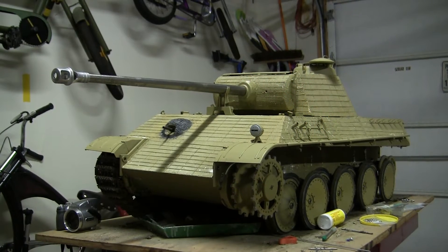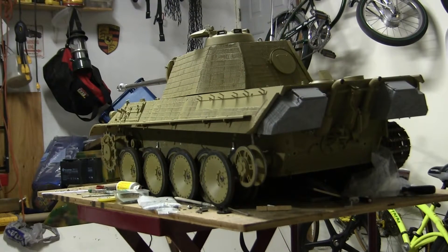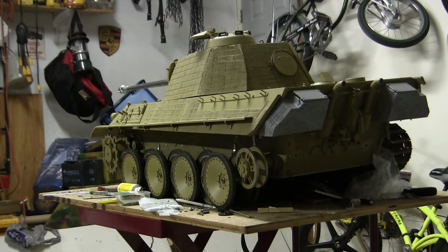Hello all, this is John from EastCoastArmory.com. I'm here today with a project update video for this 1/6 scale Radio Control Armortech Panther Ausf. G. Since the last video update, a lot of progress has been made to the model's extra functions as well as some exterior details.